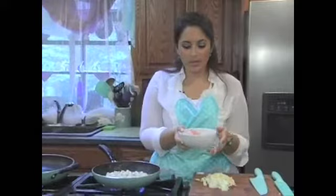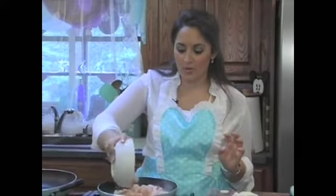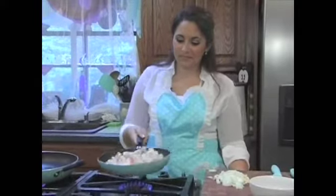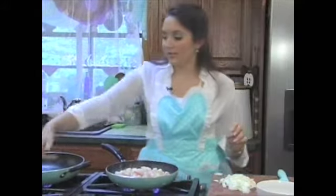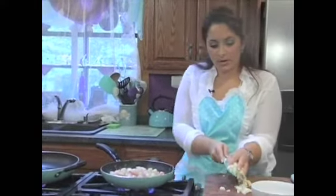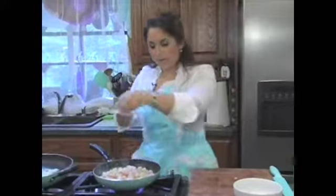Now we're going to put the shrimp in. You can be nice and take the tails off, but I'm cooking — I think it's enough if the person eating can sacrifice taking the tails off on their own. Those go right in, just flipped around in there. Give it a few more cracks of pepper. Now I can feel a good heat coming from our big pan, so we're going to add our onions and garlic right on over — hear the great sizzle.